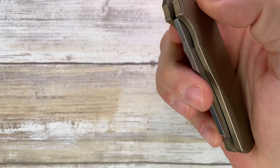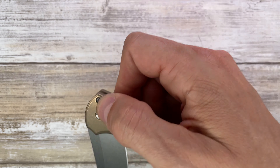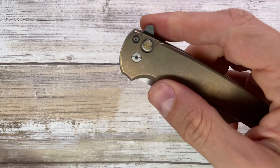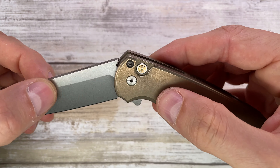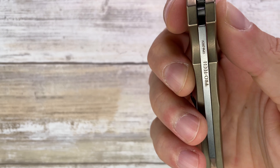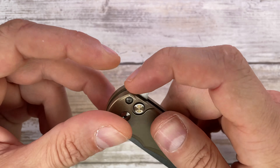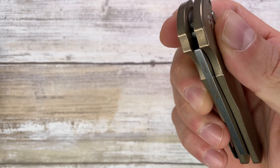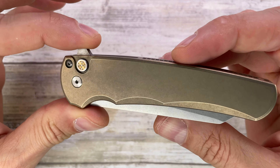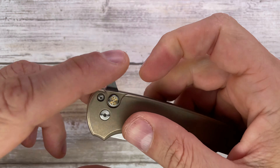Very nice sound. There is a little bit of button stick — if you open it gently there's a little bit, and if you flip it strongly there's a little bit more. It's not a massive deal but it is noticeable. Maybe with time it'll go away — I don't know, because this is a loaner. I need to thank my buddy Matt for sending this along so I'm able to share my impressions with you.